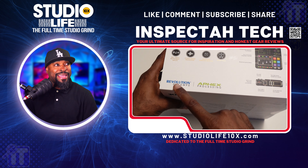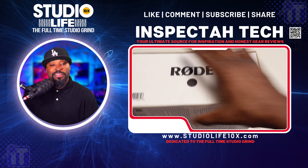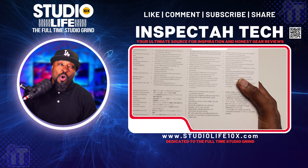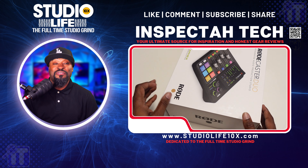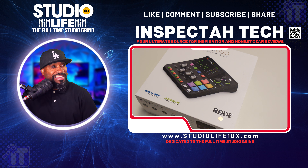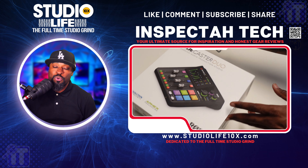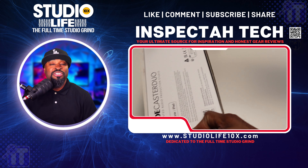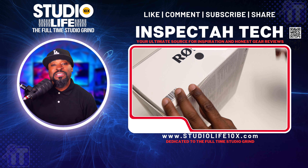Nobody packages like the RØDE people. Revolution preamps, apex processing — RØDE, y'all be doing your thing. The RodeCaster Duo box is beautiful. I'm not going to give you all the specifications, but I've studied them. Now what we're getting ready to do is rip this thing out of the box, and I want you to just marvel at this RodeCaster Duo because it looks great.